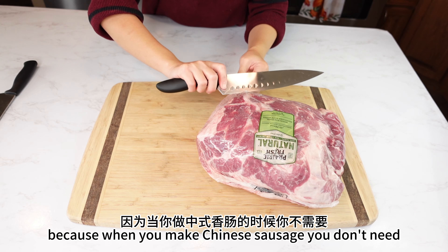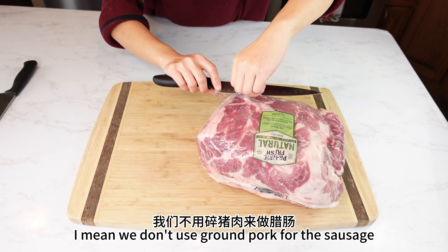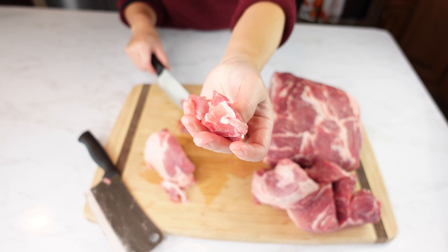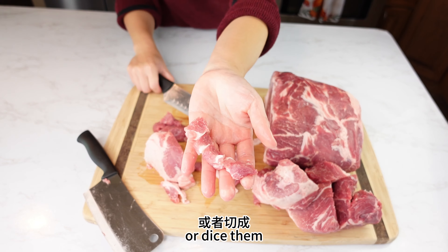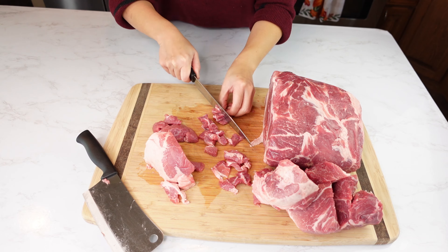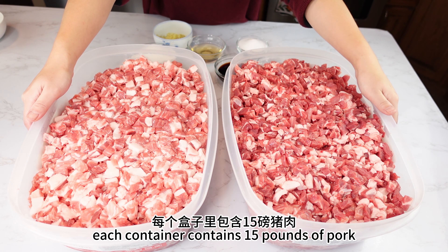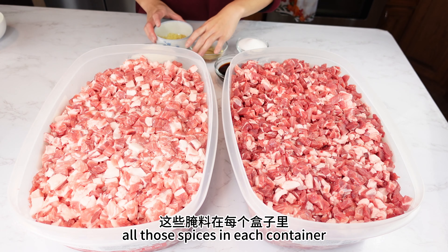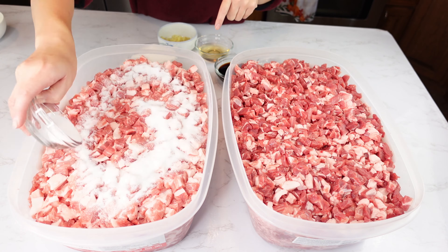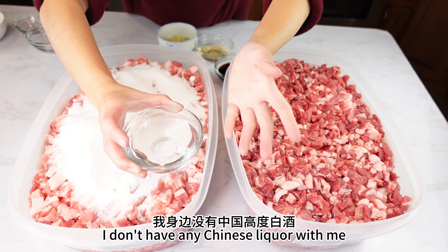Now I'm going to cut the pork. Today I'm going to use boneless pork shoulder butt roast — this cut contains about 20% fat and 80% lean meat, which is perfect for Chinese sausage. If you like your sausage fattier, you can use pork belly instead, or add some more pork fat to the shoulder. When I said I need to cut the pork, I really meant it — I need to cut 30 pounds. Unlike other sausages, Chinese sausage doesn't require grinding the meat first; we just cut it into little pieces. Slice the pork and dice it into small pieces like this.